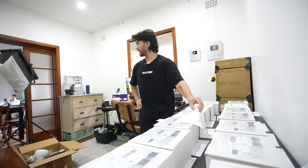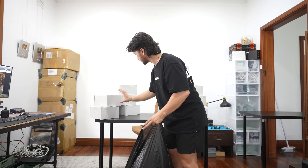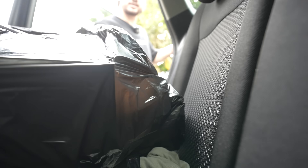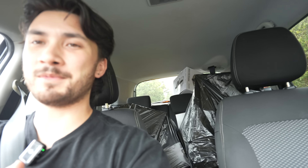All orders packed. I feel like it's always been like a weird dream of mine to be taking orders to a post office in garbage bags. I don't know, is it just me? I feel like it's just something I've always wanted to do.